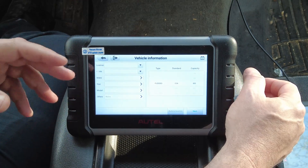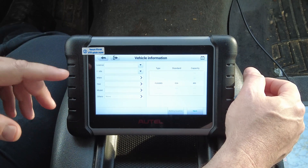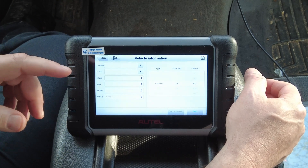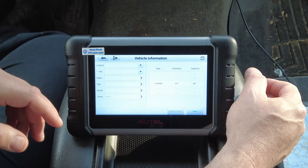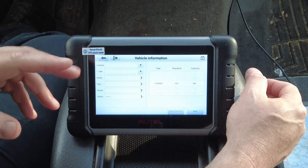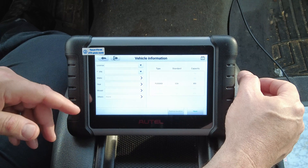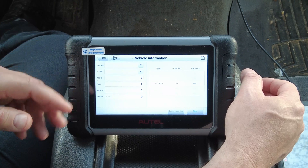I won't talk about specific dollar amounts since prices can change, but when I bought the BT1 Light battery tester with my own money from Amazon, it was less than one quarter of the price of the Autel-branded version — black and orange versus black and red. I don't know if that price difference still exists, but it's worth checking out if you want a battery tester to use with your Autel scan tool. That's all I have for now — please like, share, and subscribe for more. Thanks for watching.